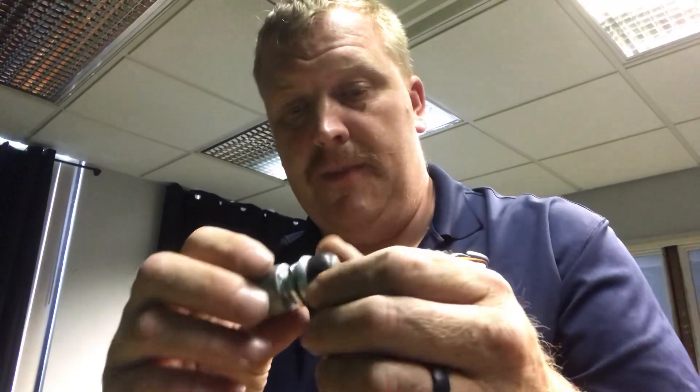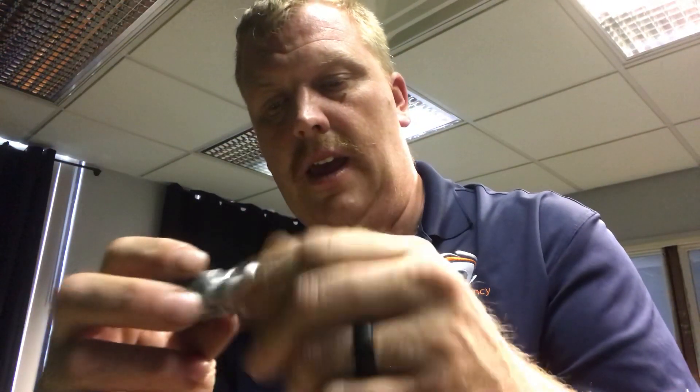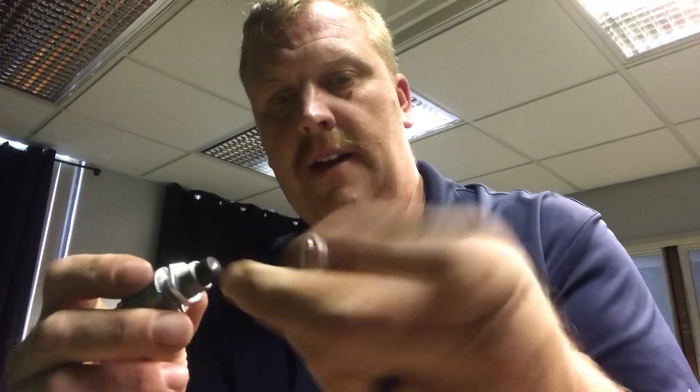Hey guys, Jason Gaiman here. Just gonna show you a little training here on how to wire a push button on a hose reel — on electric hose reels. Here is the button right here. We use the waterproof buttons for outdoors; they're as waterproof as they're gonna get, but basically the button is covered with the boot.